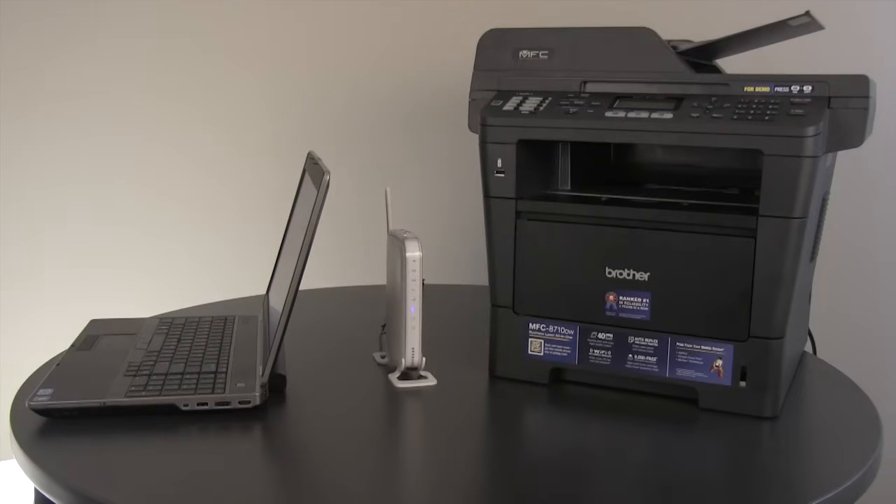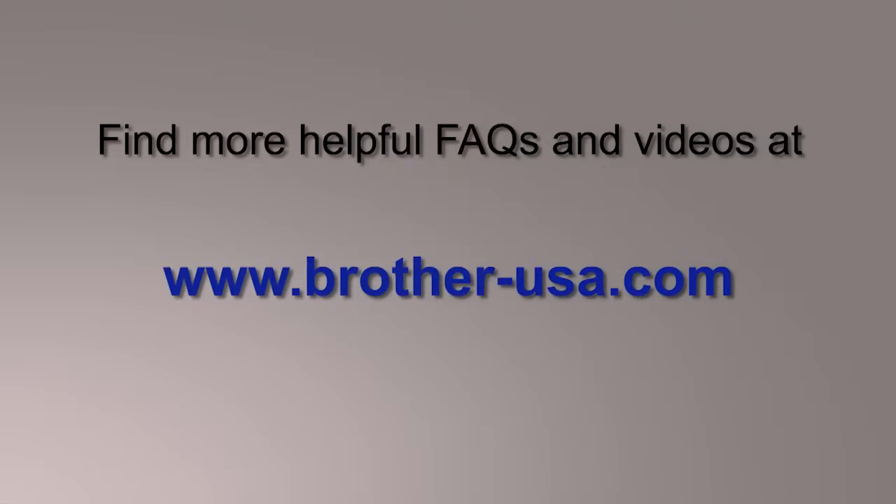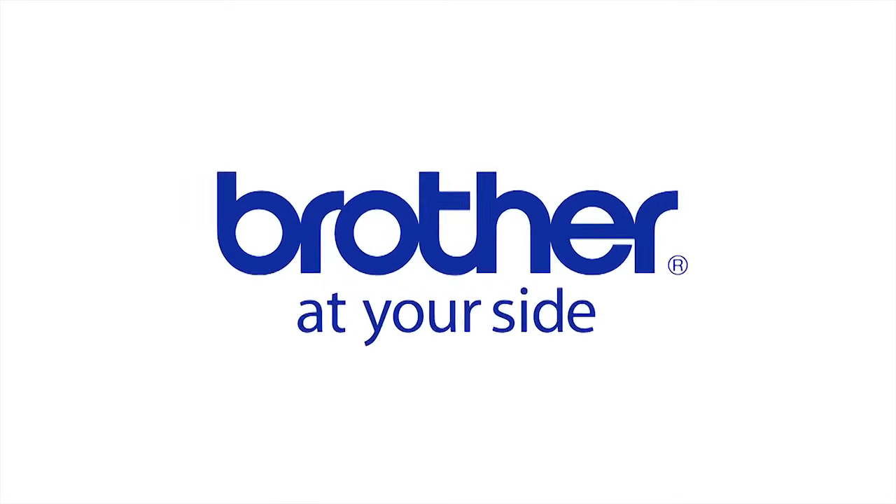Now you are ready to print using a wireless connection. You can find more helpful FAQs and videos online at www.brother-usa.com. Thanks for choosing Brother.